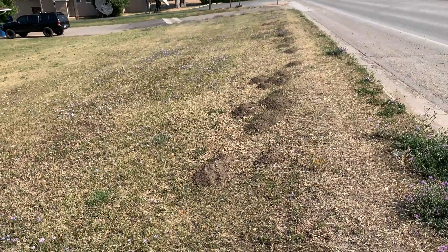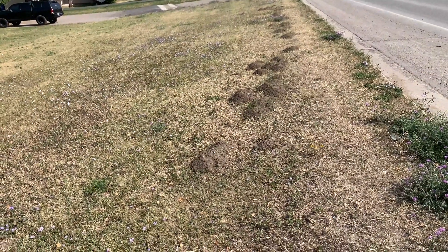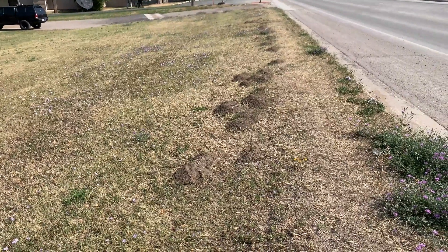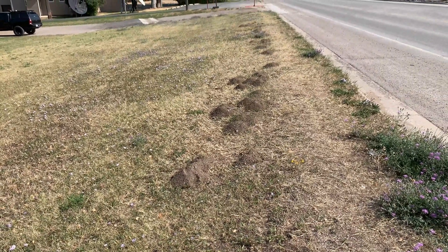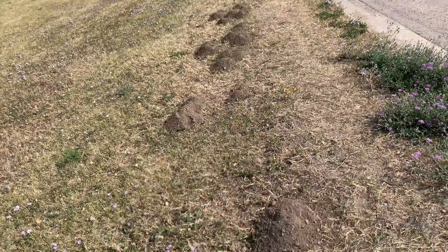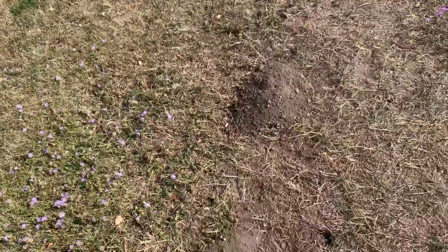You're looking at a line of pocket gopher mounds. If you look carefully, you'll notice that there's a slight slope here going away to the left from the street. If you look carefully, you will see all of the mounds.